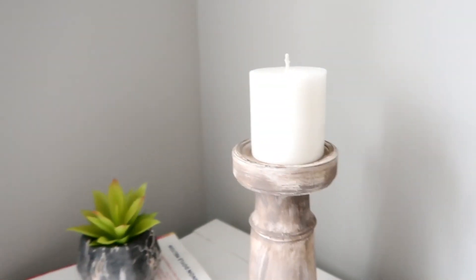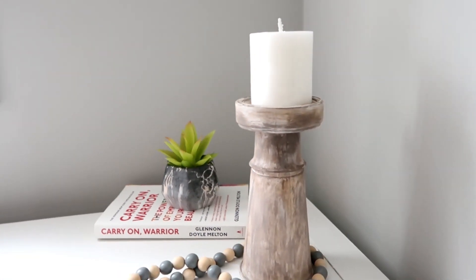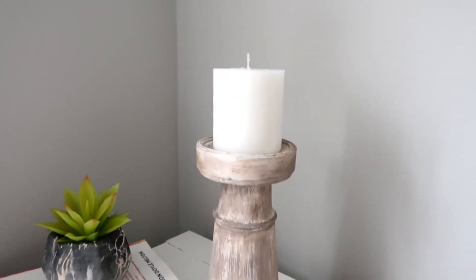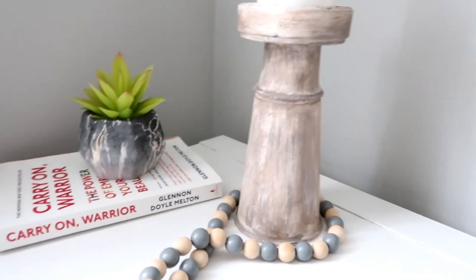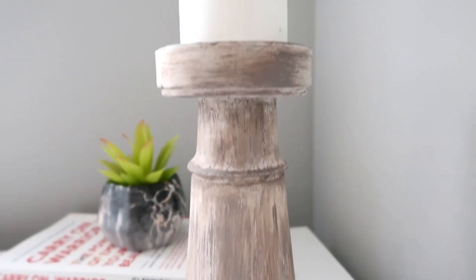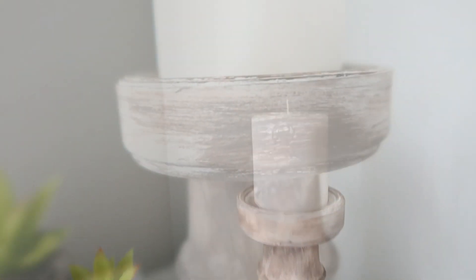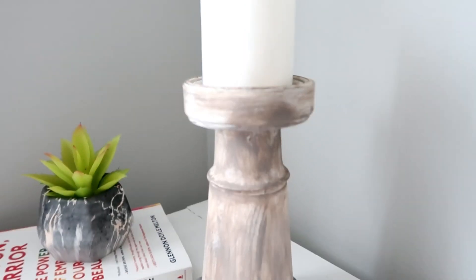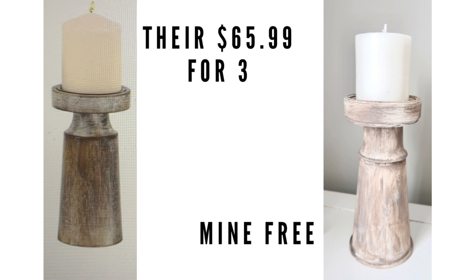That's it for this project! Look how easy it was — I had everything on hand. I always save lids and things I think I might use. It looks so beautiful; I love the simplicity of it and think it can be used anywhere in the house. Theirs was $65.99 for three pieces and mine was completely free — you can't beat free!